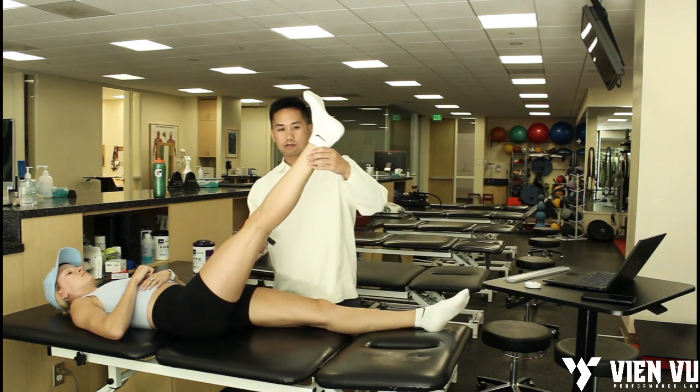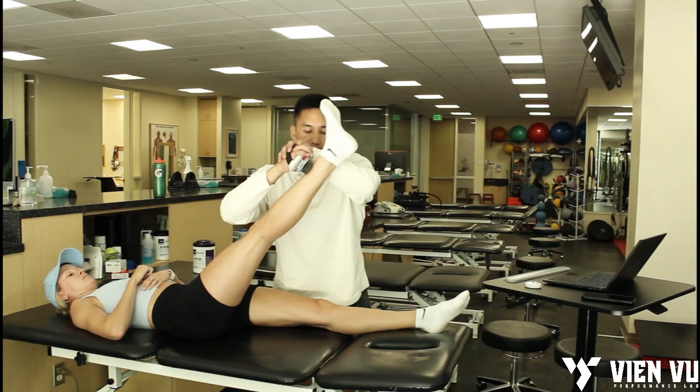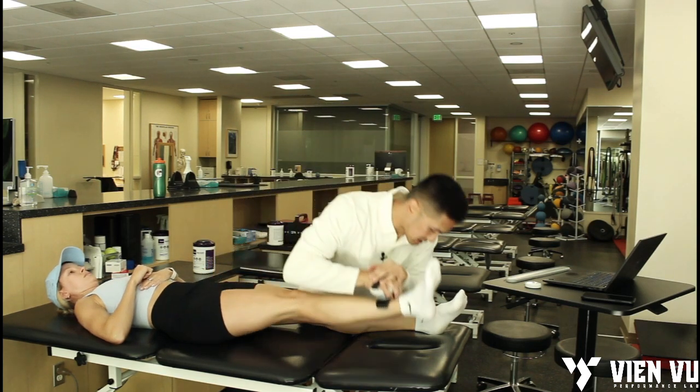From here we're going to look at right side flexion — the involved side flexion. Resist it, resist it, resist it.